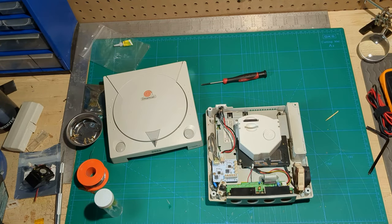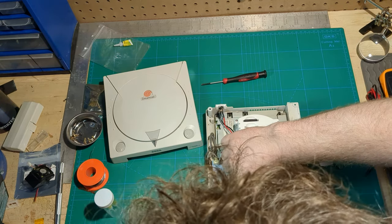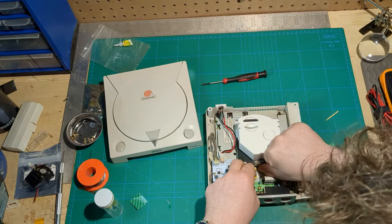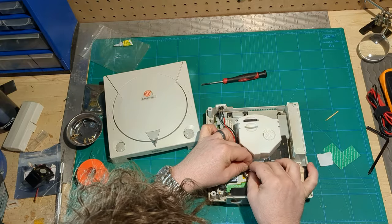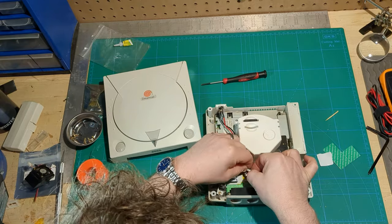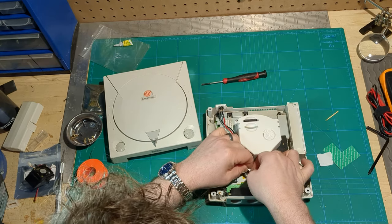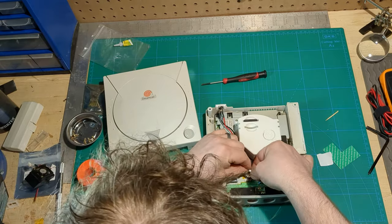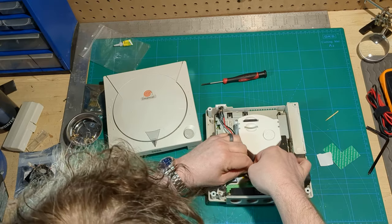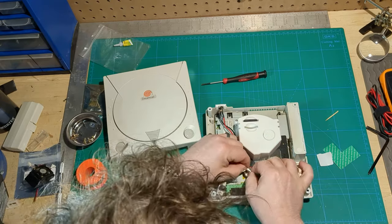We can take the loose wire for our fan and connect it to the stock fan opening, making sure the extra wire doesn't clip into the fan itself. The custom battery holder can plug in, and gets some double-stick foam to attach it to the board right here, to help it stay in place.